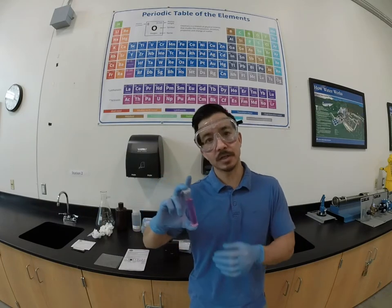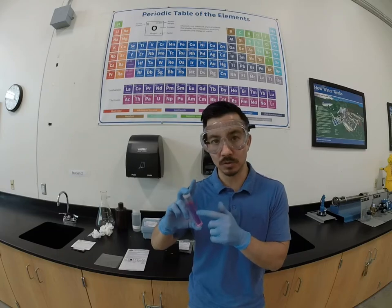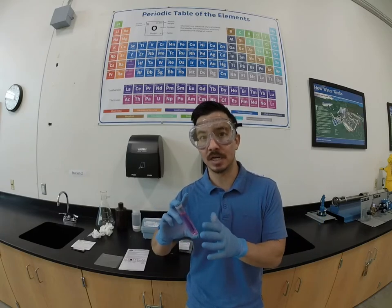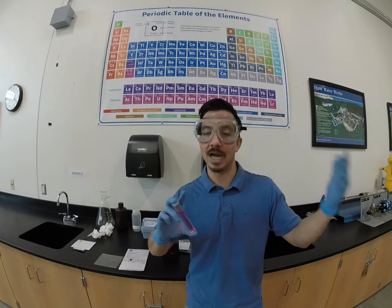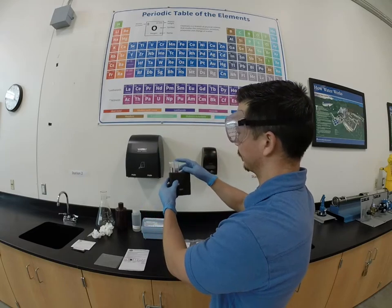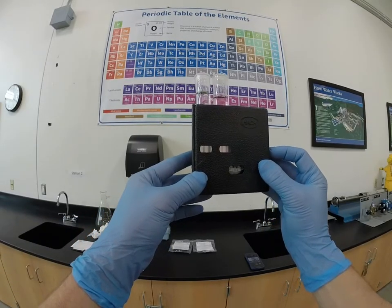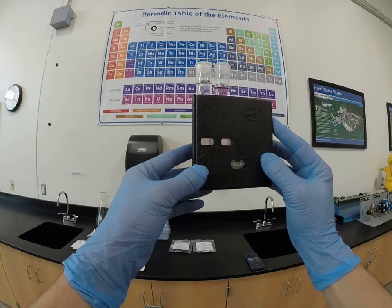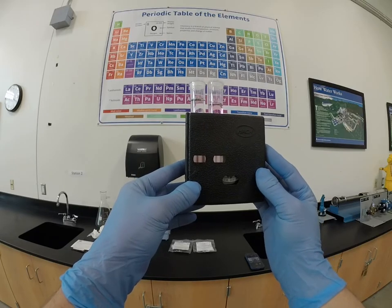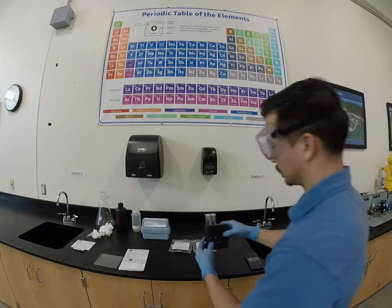This is a second water sample. Instead of adding the free chlorine reagent, I added the total chlorine reagent, so we're measuring total chlorine — chlorine that can be bound to anything as well. Seeing free chlorine is a good sign because it means the chlorine has not yet reacted with anything in that water such as contaminants or pathogens. Taking our total chlorine sample and placing it in the comparator, this one is definitely a little bit darker than our free chlorine. 0.4 seems a little light, 0.6 seems a little dark — so we're probably right at 0.5 milligrams per liter.